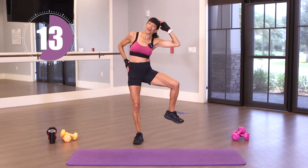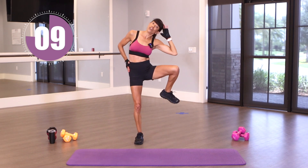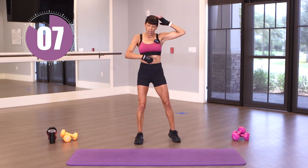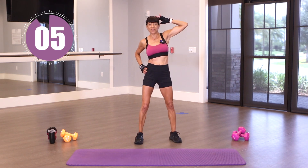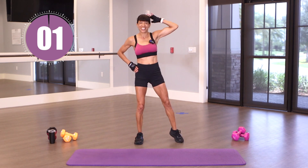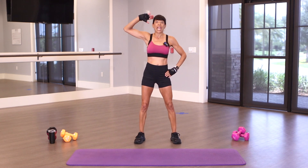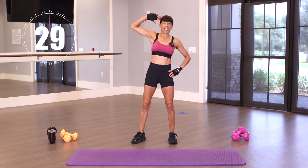Switch. Up and down. Standing nice and tall. Keep those shoulders back — you're feeling it right here. A few more and then we're going to repeat it. Take a deep breath. We're going to put 30 seconds back on that clock and go. Repeat that exercise.